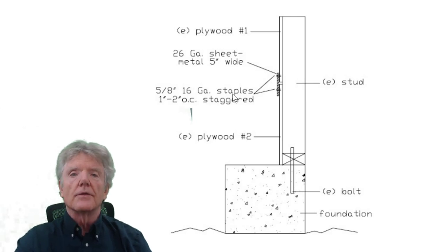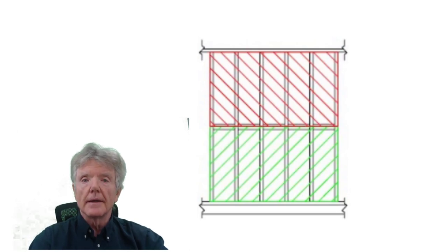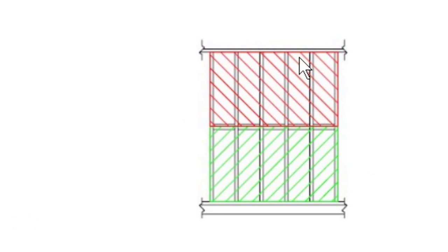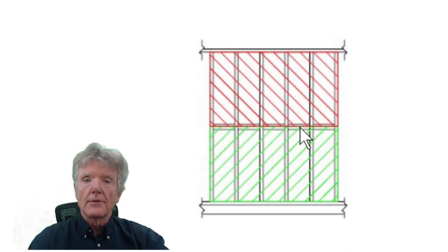Horizontal seaming is especially handy when your crawl space access hole is smaller than the plywood you need. For example, if the access hole is 24 inches and you need a 4-foot tall panel, cut a piece in half into two 24-inch pieces, get them through the hole, then join them with blocking, staples, or sheet metal at the seam.